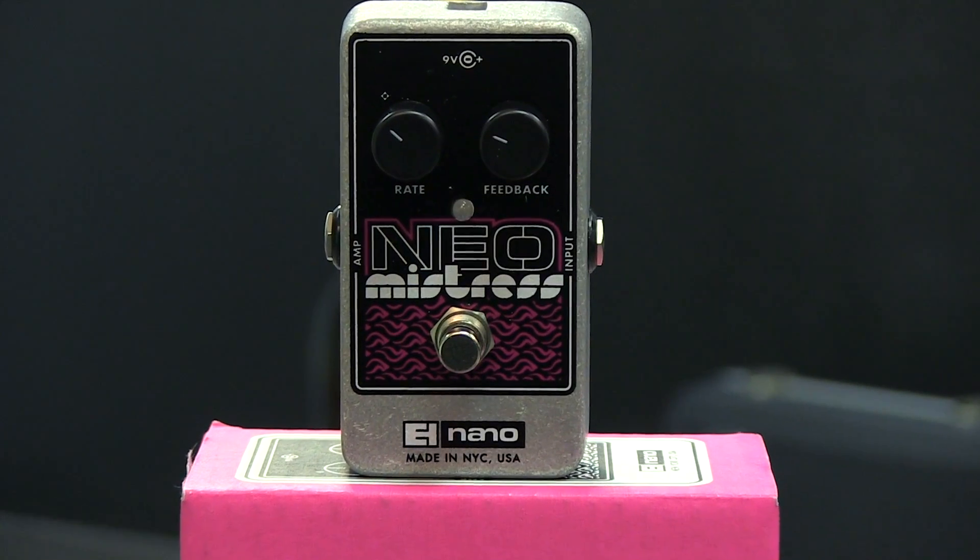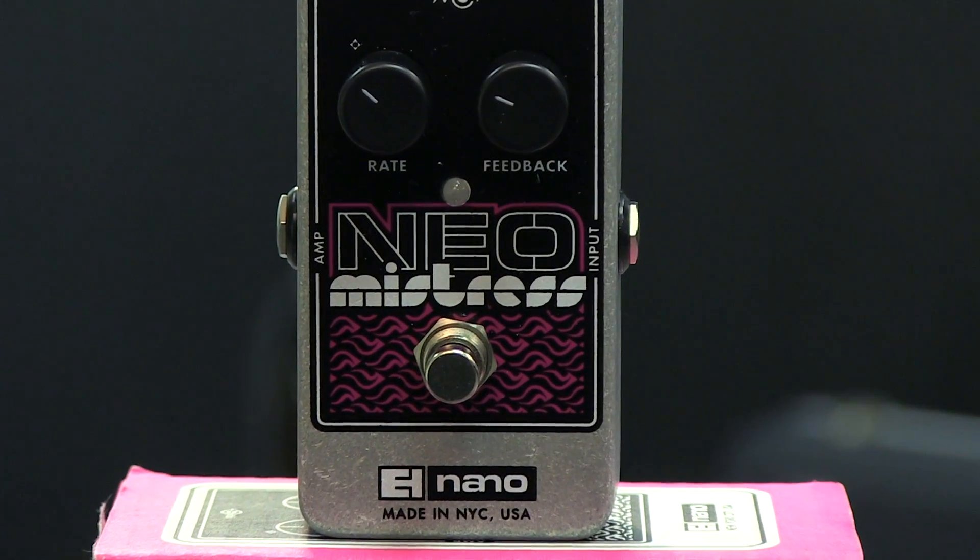To learn more about the Neo Mistress or see the complete line of Electro-Harmonix products, visit EHX.com. This is the first of four flanger pedals we'll be giving away this month. If you'd like to enter to win, head over to our Patreon page and sign up to be a patron. We'll be announcing the winners on our Patreon page on February 28th, 2017.